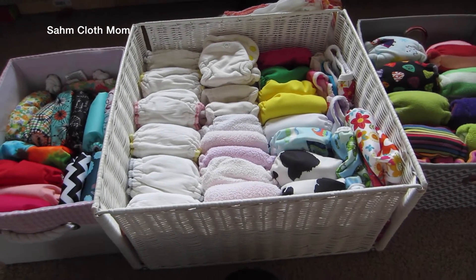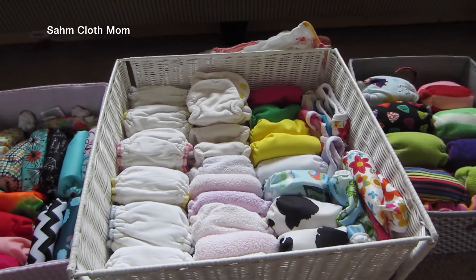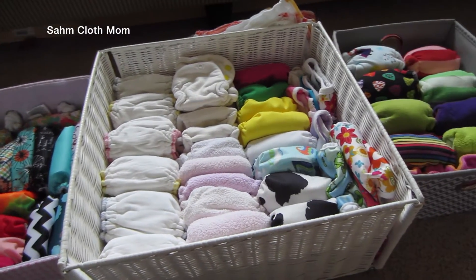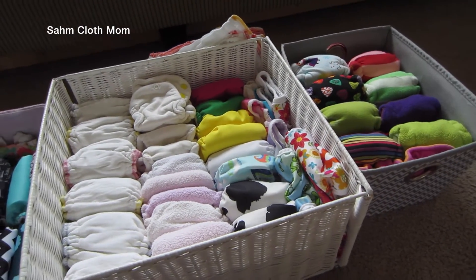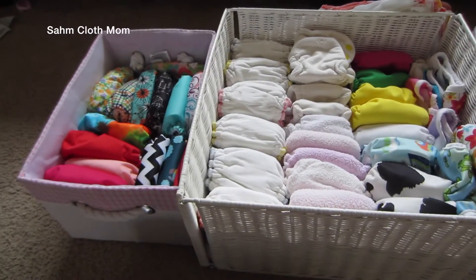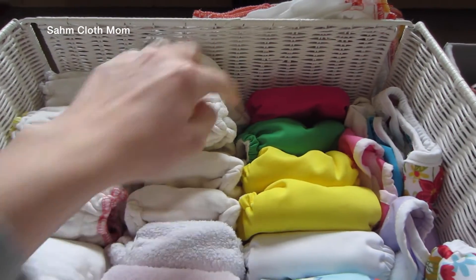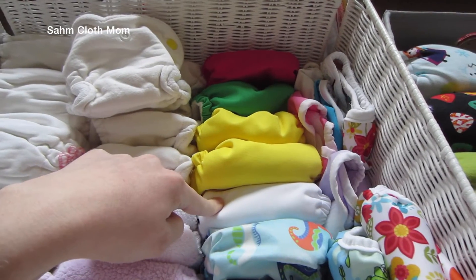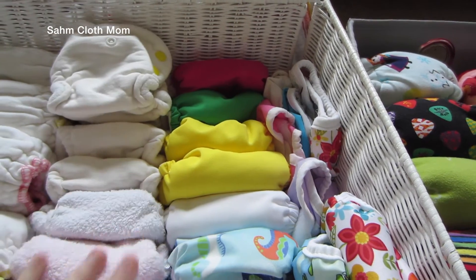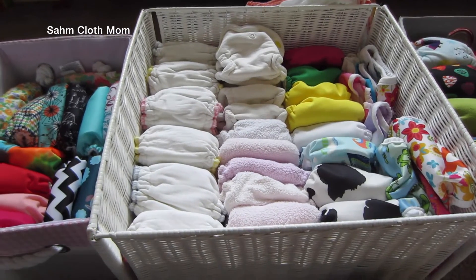Hey guys, I wanted to do a newborn cloth diaper stash video since I have most every single one of them clean and bleached. This is about what our stash will look like with our new baby. With our daughter we only used a few of these, but now that I'm more familiar with cloth diapers, I feel confident I can do cloth diapers from the second they're born.